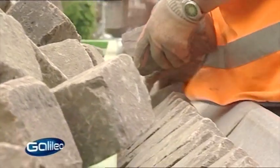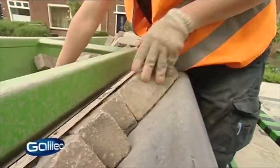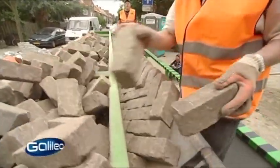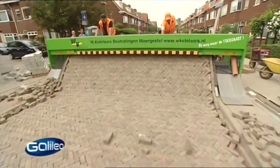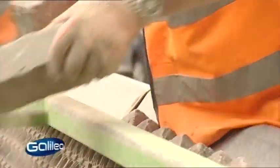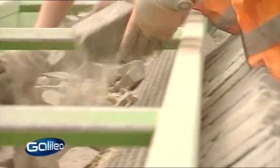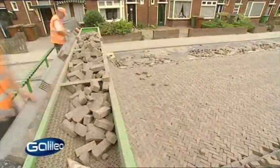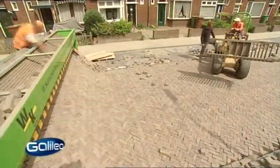Bricks are then placed in the pattern and to the pavement width desired on a downward sloping six meter wide steel grate. When the feeder is full, the paver moves the machine a few feet and the brick pavement rolls out like a carpet. As the machine moves along, the placed bricks simply slide down by gravity onto the horizontal pavement base to form the finished pavement.